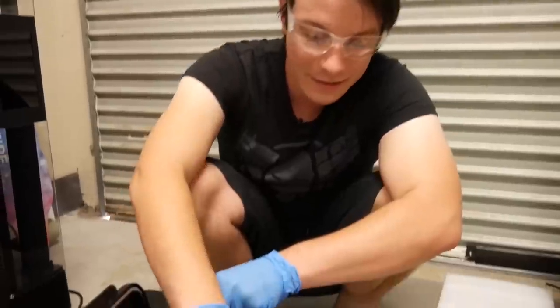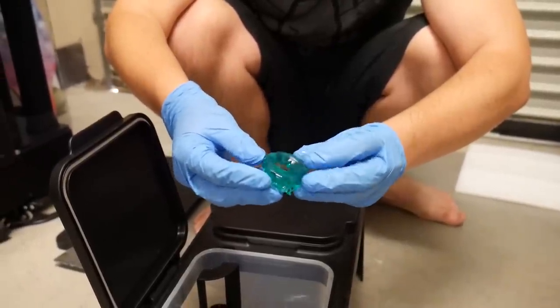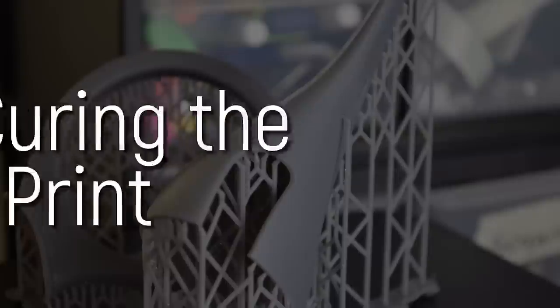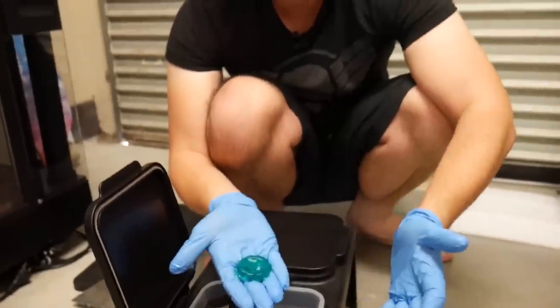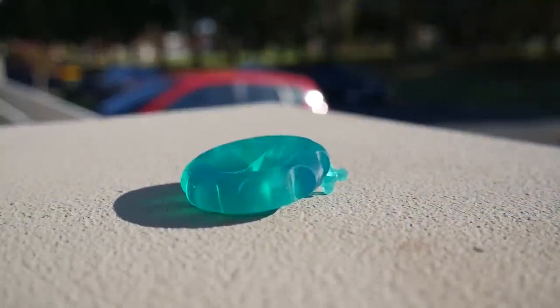Now the part's done, I'm going to take it out and take a look at it. Again, I'm wearing gloves. This is our washed part — it's going to be a little bit soft and delicate right now. If I stuck my thumbnail into it, it would probably damage it. So the next stage is to cure it. We have a few options: you might have a UV curing station like used for nail polish, but because we're in Australia with a high UV index, I'm just going to take this outside and leave it in the sun for a couple of minutes.